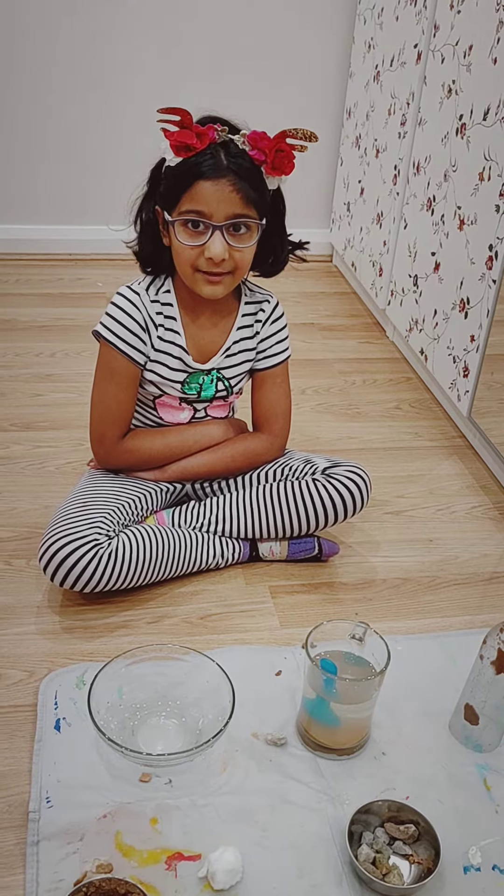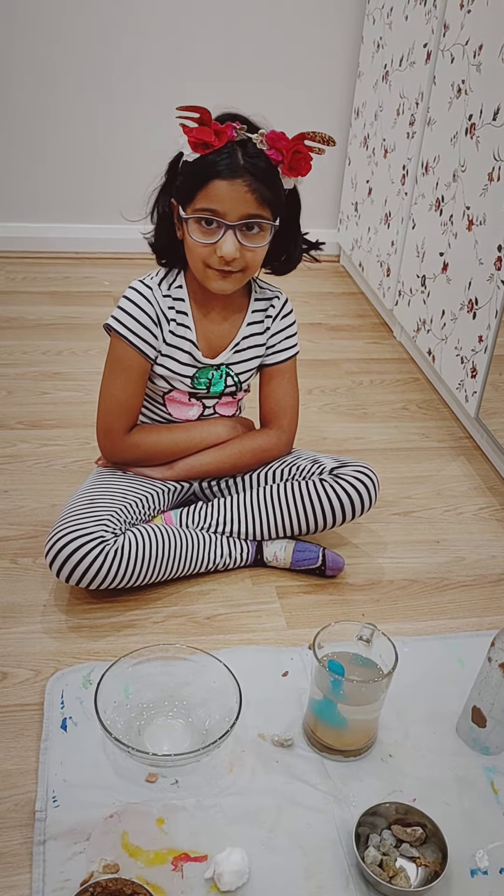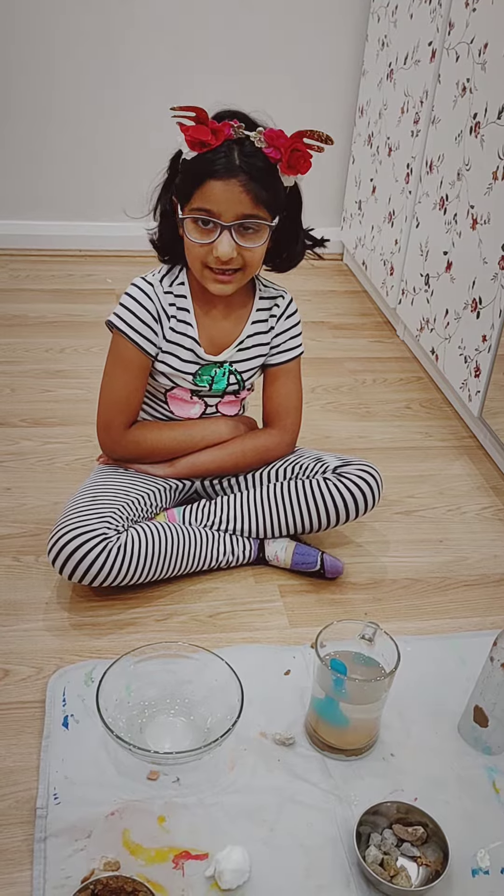Merry Christmas friends and family. I wish you can have fun watching my video and here let's start.